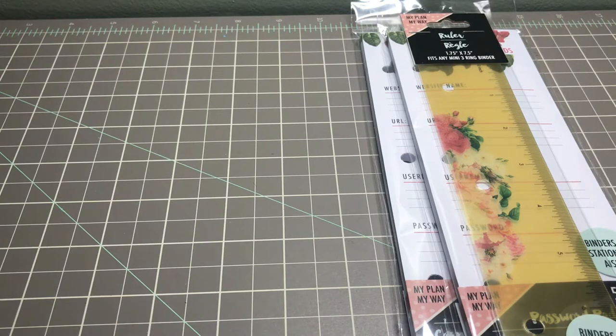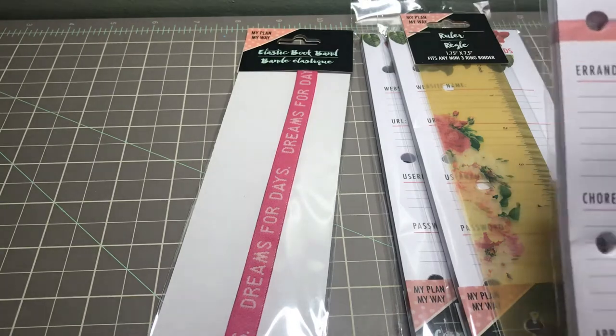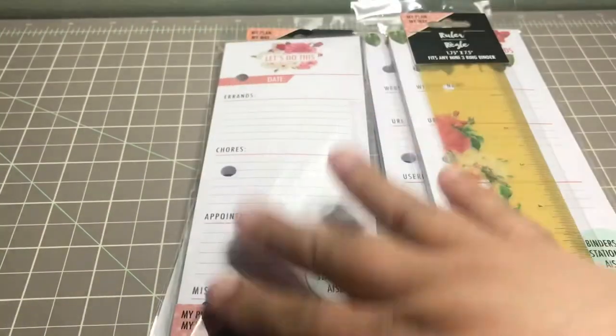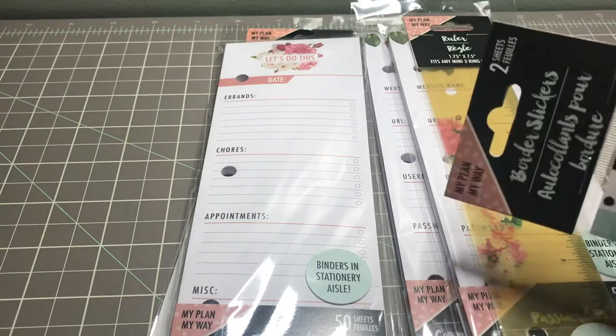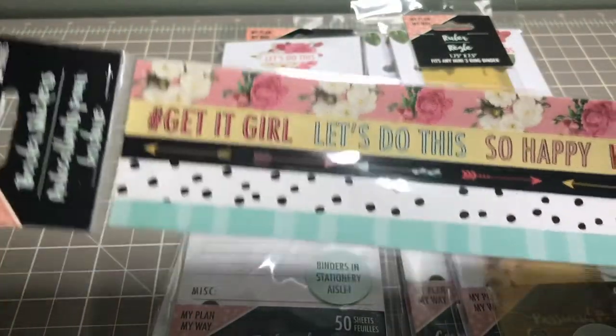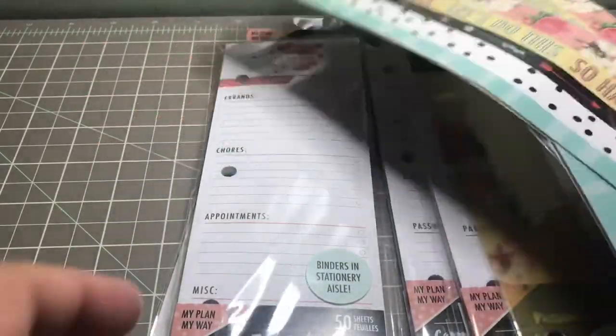I picked up one of the task pads which covers errands, chores, appointments, and miscellaneous — you get 50 sheets in those. I also picked up three of the border sticker sheets; you get two full sheets each and they say things like 'Get It Girl,' 'Let's Do This,' 'So Happy,' and 'Wonderful.'